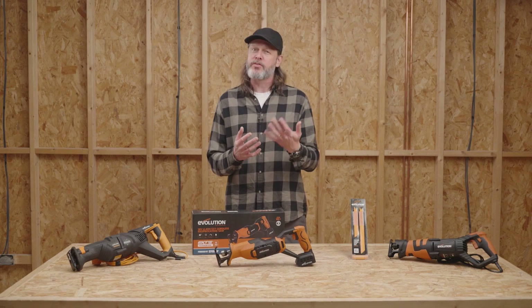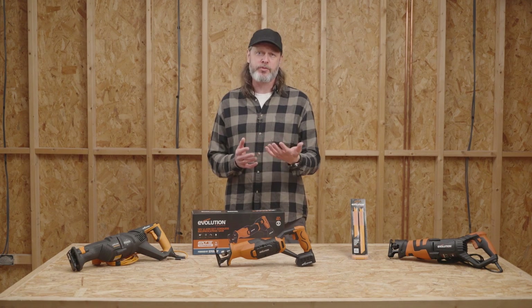Although some people may not consider a reciprocating saw the essential tool for a DIY hobbyist if you're just starting out, we'd like to differ. These saws are awesome. They have a ton of uses, they work with a whole range of blades, and they can be fun to use too.